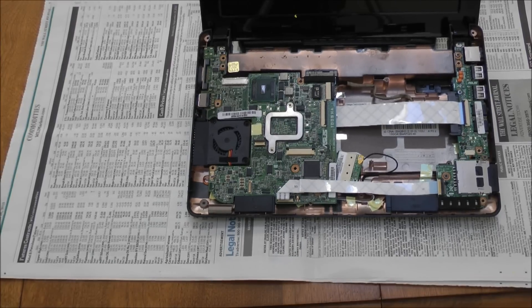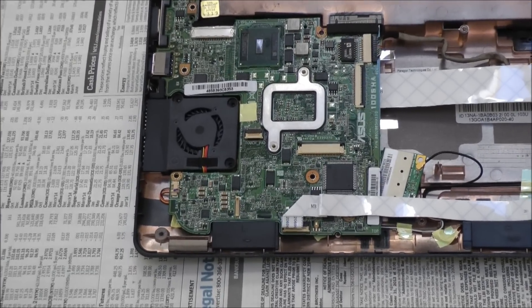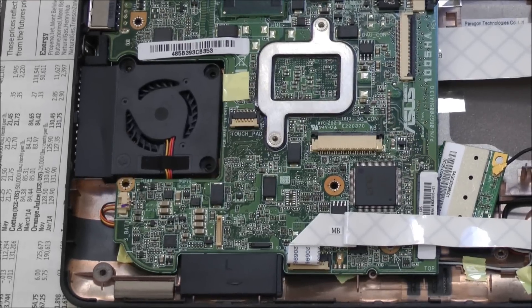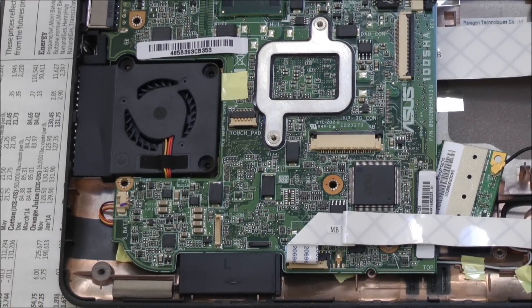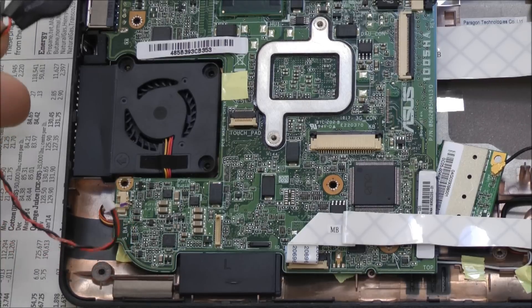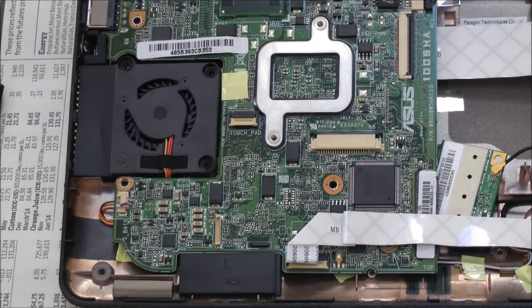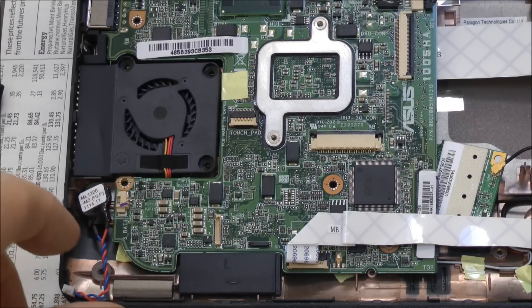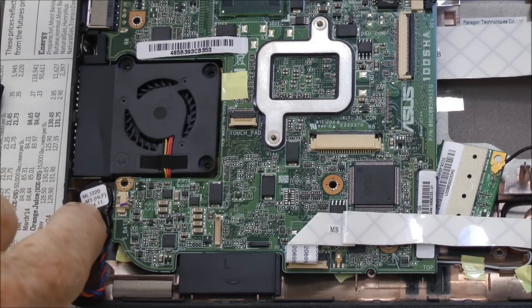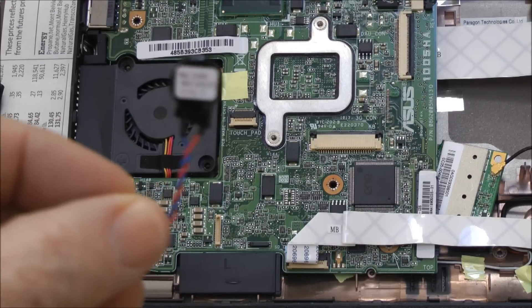Down here in the lower left-hand corner is where the battery plugs in. This is the battery that was actually in this PC. Those other videos show the battery plugging in here, and the battery just sits in this little corner, which is fine if you have a battery that's this size.